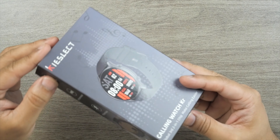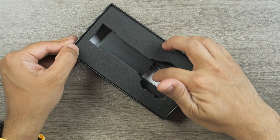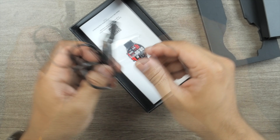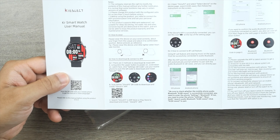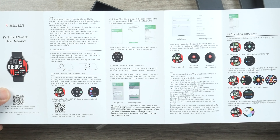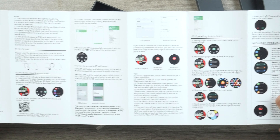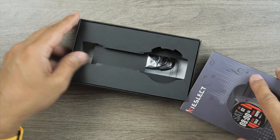Since I've already started using the Key Select KR, I can't do a proper unboxing, but let me show you what comes in the box. After opening the box, the Key Select KR would be there — which is already on my wrist. Underneath the smartwatch you get a USB-A based proprietary charging dock and a user manual. I always like Key Select user manuals because they offer a lot of illustrations and describe everything in detail — how to connect it, how to change watch faces, iOS and Android instructions, operating instructions, and function introductions.